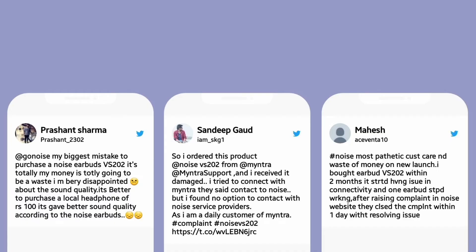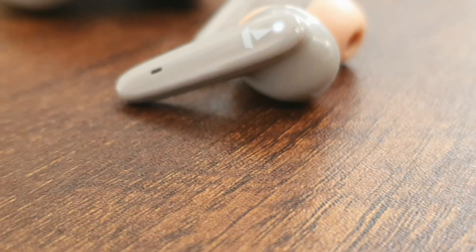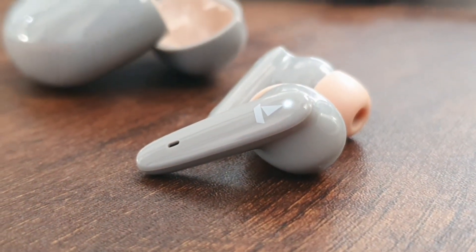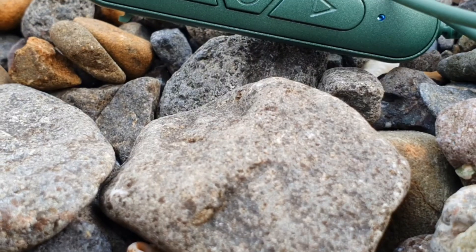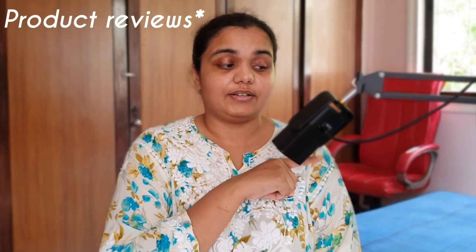So in short, I do not recommend buying the Noise Buds VS202. I would have changed my stance if I were alone in facing this issue, but several other customers have also received faulty units and are unhappy with their purchase. For the Rs. 1,200–1,600 price range, consider the boAt Airdopes 181 for good sound quality, or the Noise Nerve neckband for great endurance and balanced sound. I'll leave links to both products. See you in my next video — bye-bye.